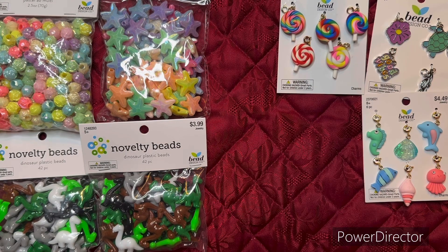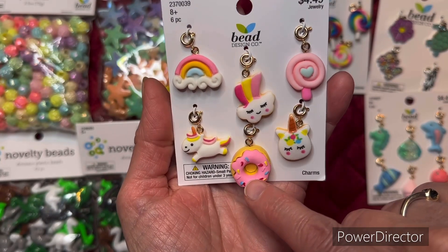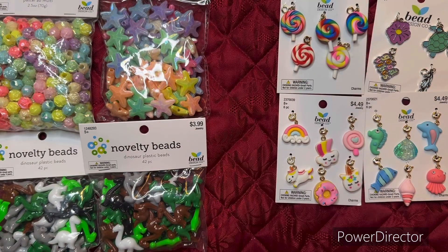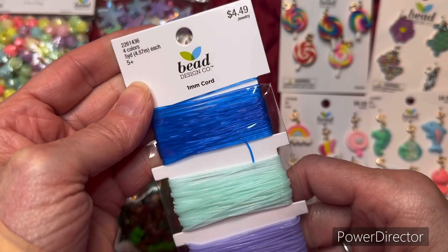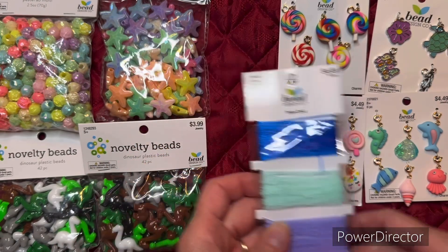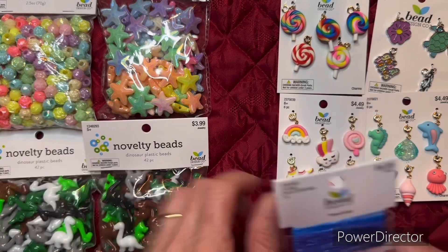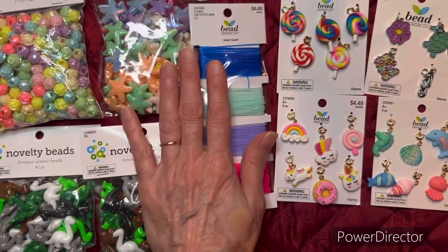I got this set with a little donut charm — I just love that one, it's so cute. I also picked up some one-millimeter cord — I couldn't decide what kind I needed and I'm not sure if this will work with all of these things. As for clipping the charms on, I don't think this cord would be good for that, so I'll have to think about what I'm going to do.